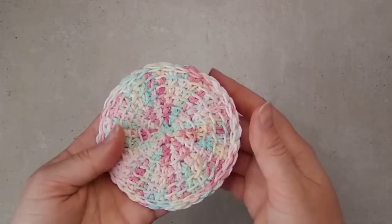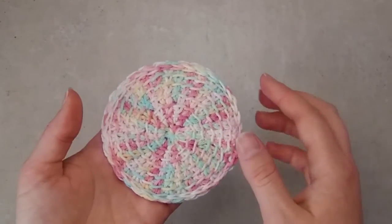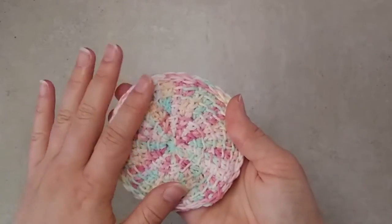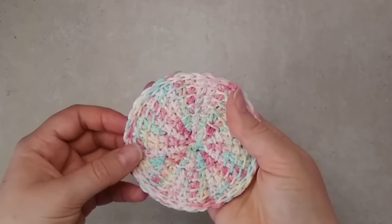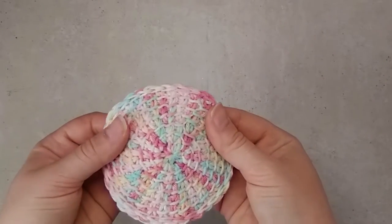Hello and welcome to this tutorial. Today I want to show you how to make these very cute face scrubbies out of cotton yarn. They are much softer than the usual crochet ones because they are made using Tunisian crochet stitches, and as we all know, this technique creates much softer and drapier fabrics.